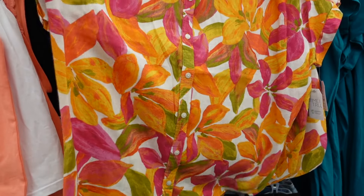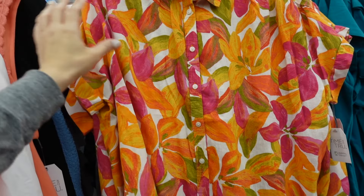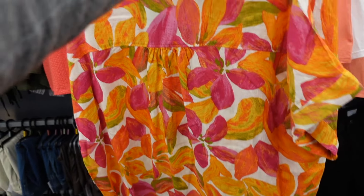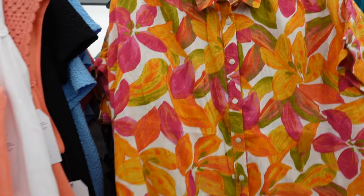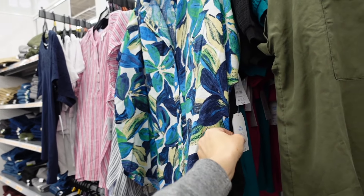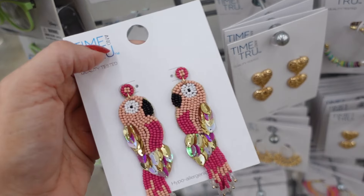Also in the watercolor trend are these button-down tops from Time and True — smaller collar, full button-down, drop sleeve, flowy fit with a seam across the back. They come in orange floral and blue floral and are $14.98.